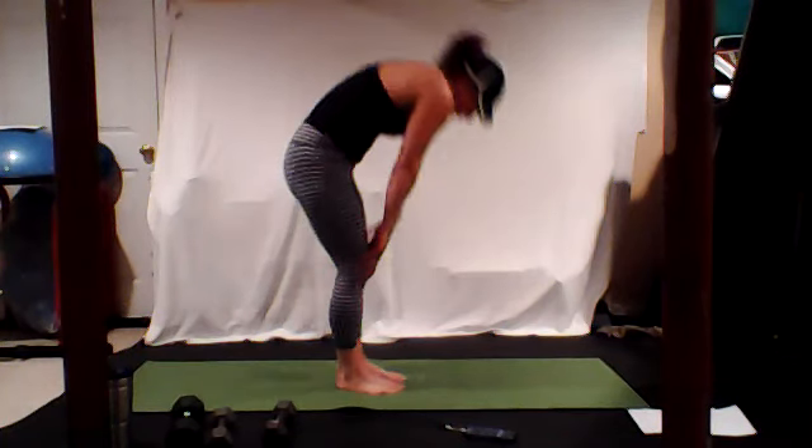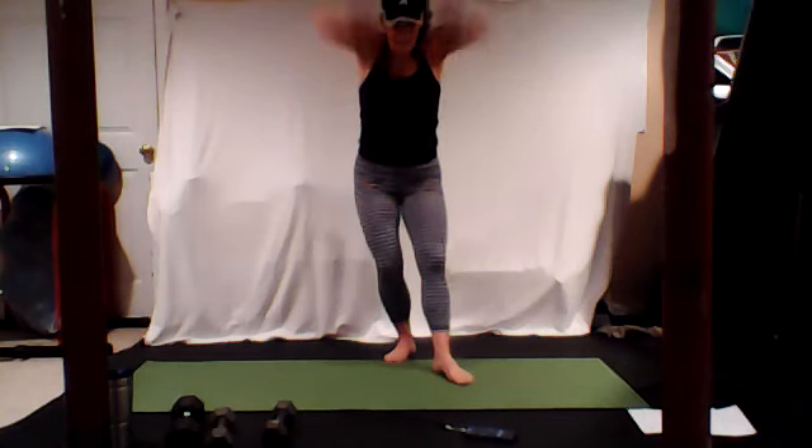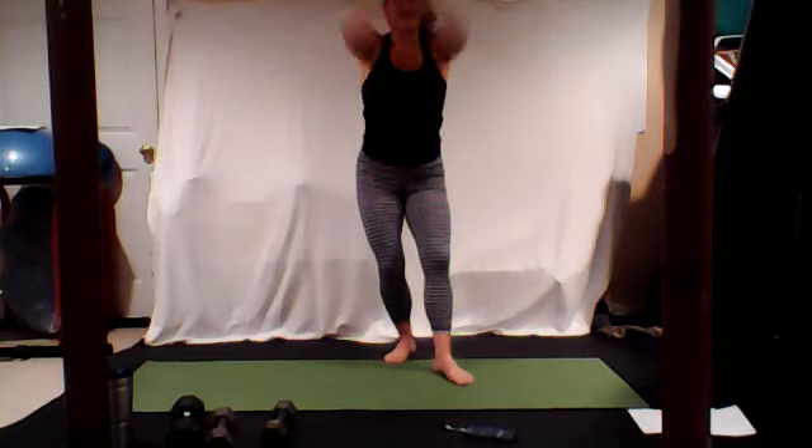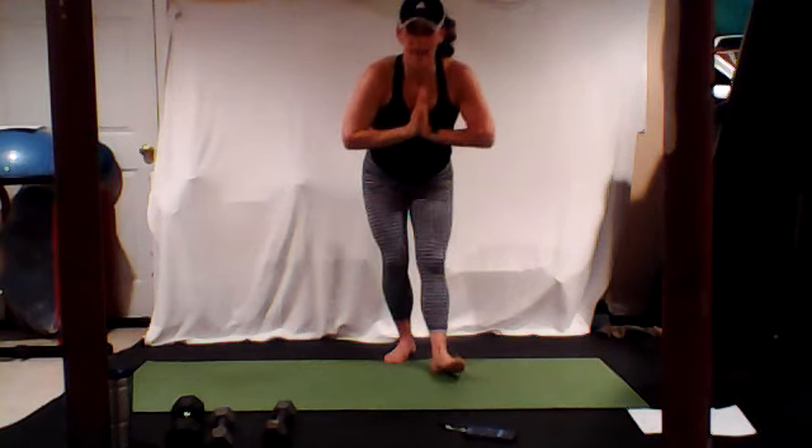Roll it on up when you are ready. When you get to the top, three big shoulder rolls back — three, two, and one. You guys, that was awesome! Happy Wednesday — I hope everybody has an awesome day.